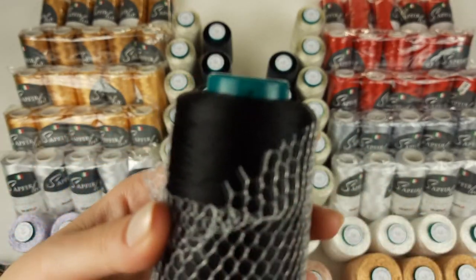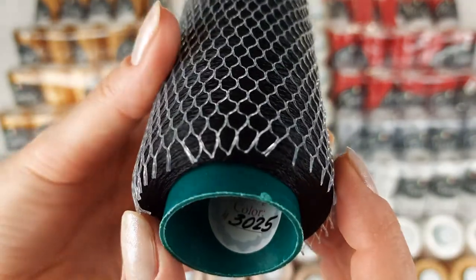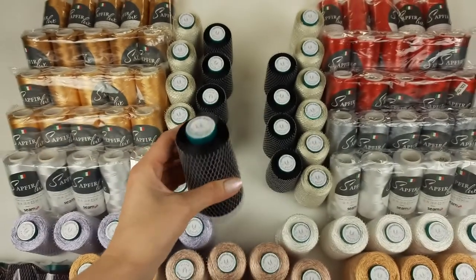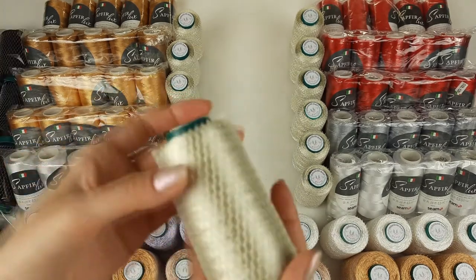After we have black color — it's shiny this time. High quality thread, very thin. The number is 3025. Each cone has 100 grams and 1500 meters. We have nine cones like this, so I will pack them together with the purple colors right now.